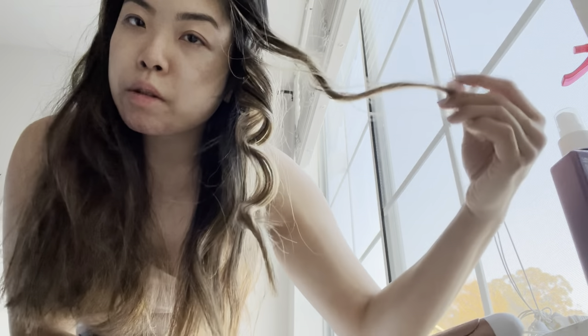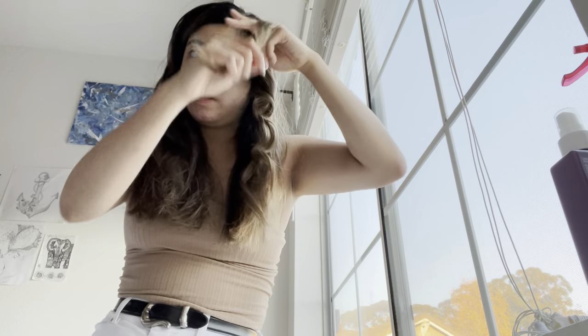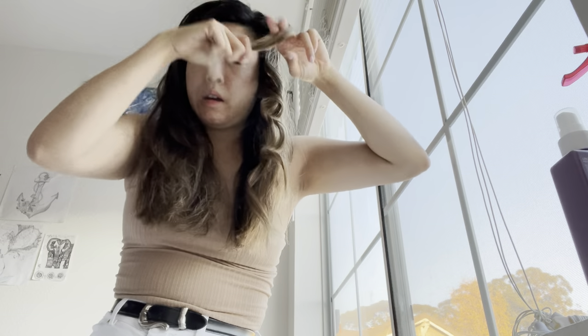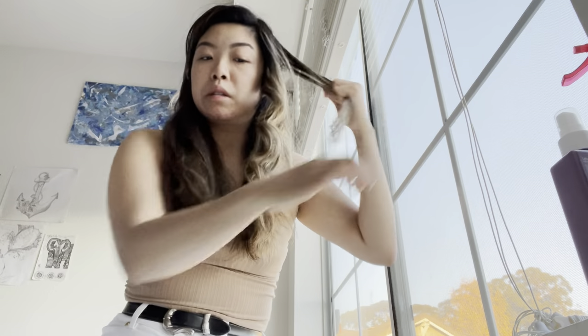If you still want a tight curl, after curling each piece let it cool a little, twist it up again, and bobby pin or clip it in place so every piece holds its shape. Once you're done curling, release them and you have curls that have stayed in place. A lot of people do this for a perfect-curl look or for updos — bridal hair too — but for day to day I just like that messy curl look.